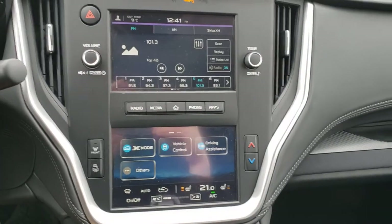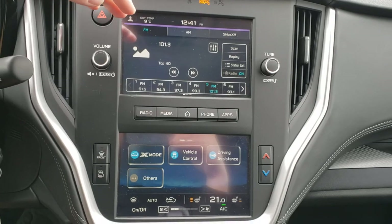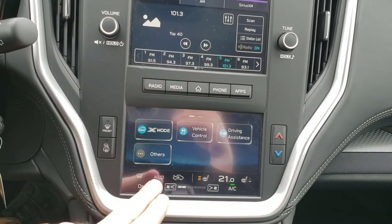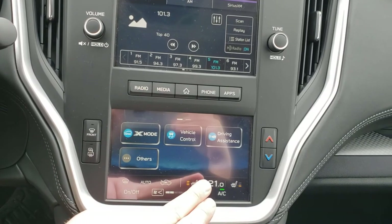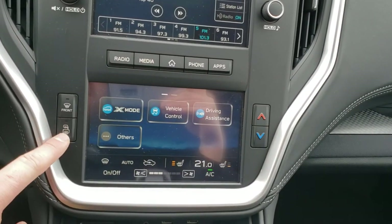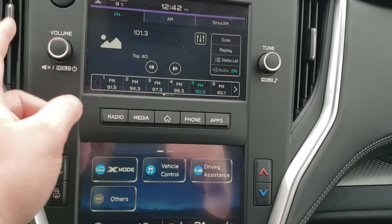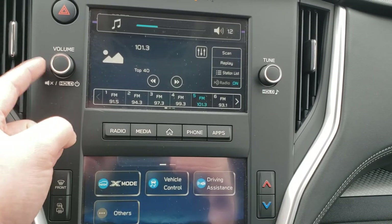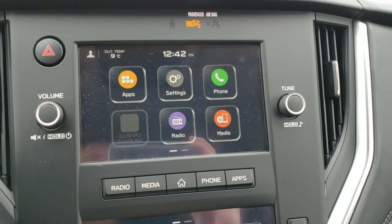They've changed the dash a little. You end up with two different seven-inch screens. The top one is your radio, and the bottom one handles climate controls, heated seats, and fan strength. You still have tactile buttons for the temperature, heated mirrors, and front windshield. The radio is a touchscreen, but you also have tactile buttons. And you've got the home button which brings up everything else — you can change your settings from there.